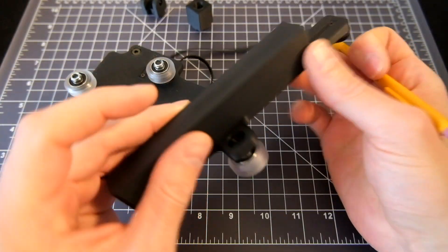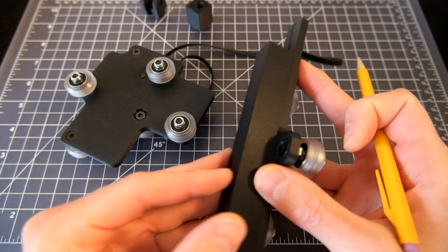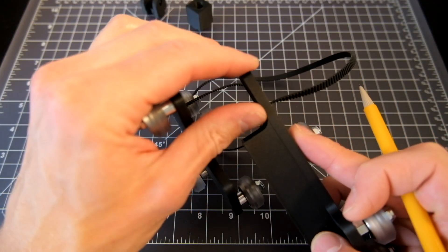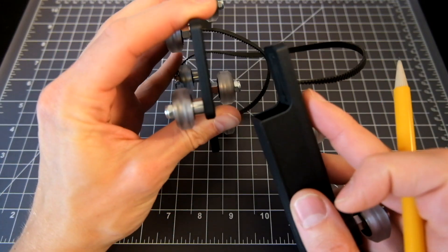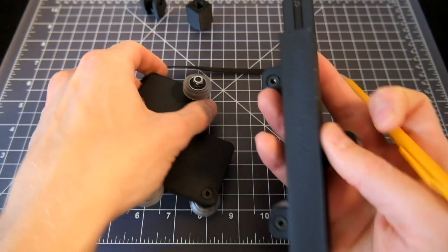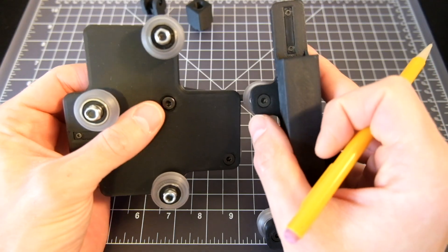One thing I'm trying to do to keep the design language somewhat consistent is to use consistent values across parts wherever I can. So one example of that is here on the counterweight where I have this thicker piece that connects to the belt — I'm keeping that the same thickness as the carriage, so those are both six millimeters. Another place you can see that is wherever there are rounded corners — that's a six millimeter radius as well.